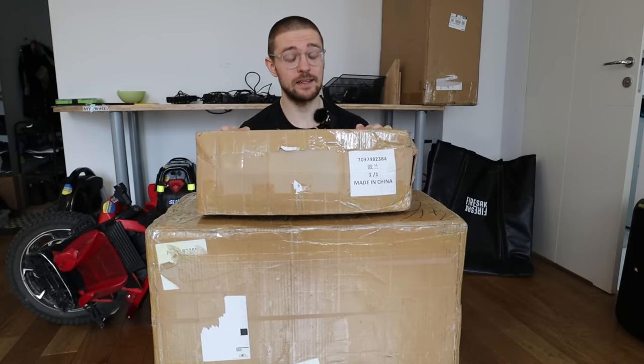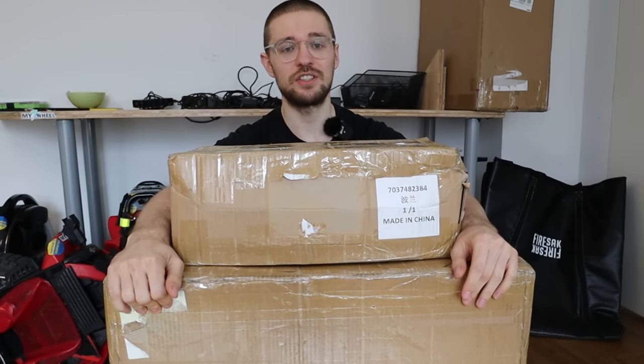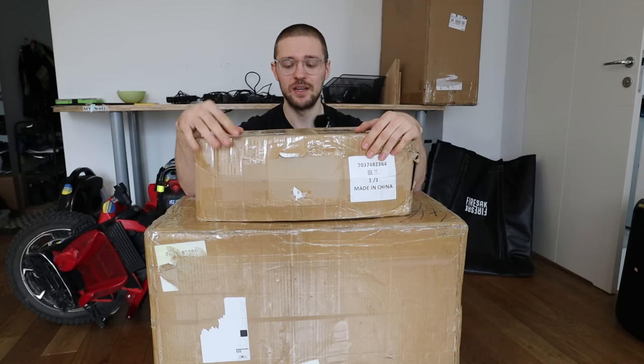If you want to buy a wheel like this, I would suggest waiting for the final review and a teardown. I'll do a series of videos on the Bigode Master; unboxing videos are usually just exciting videos. I can't hide my excitement — I'm excited to open this box. But just a disclaimer: it's best to wait for the full review and teardown to have a good basis for your purchase decision.